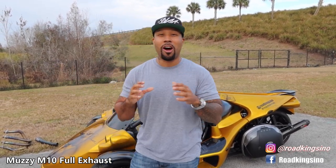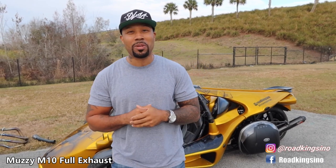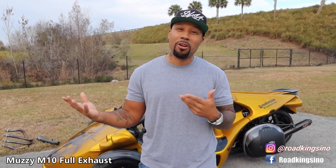These exhausts are very rare to find these days because Muzzy aren't making them anymore — I don't even think Muzzy's around anymore. So if you can find a good one, a full exhaust for a good price, make sure you go ahead and grab them. I was able to locate it online and it's in great condition.